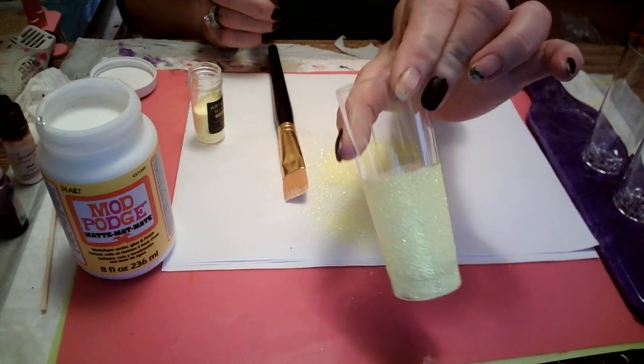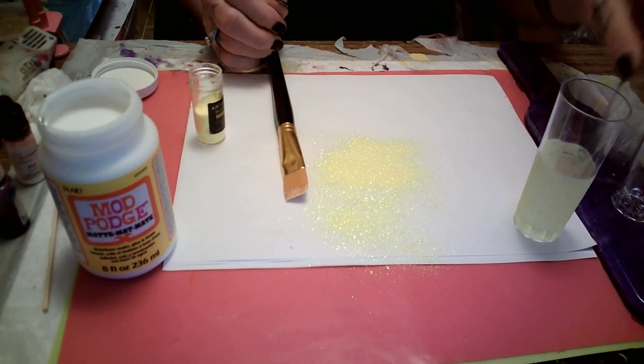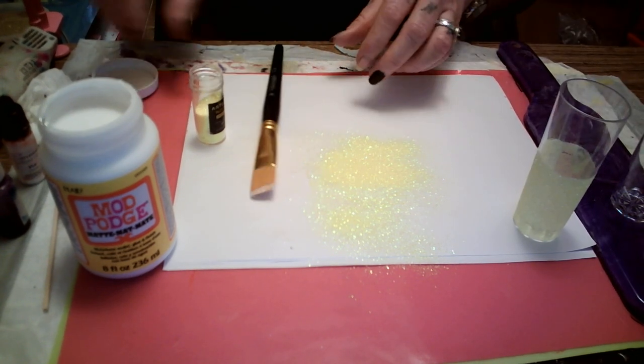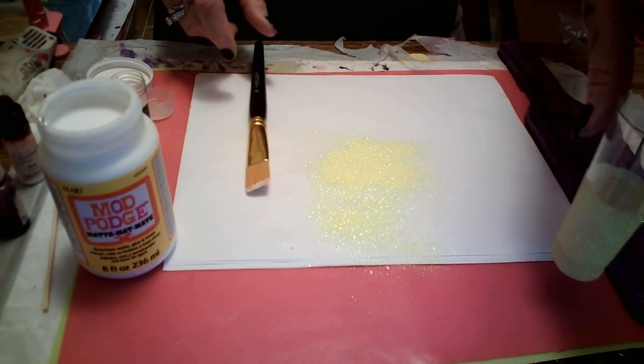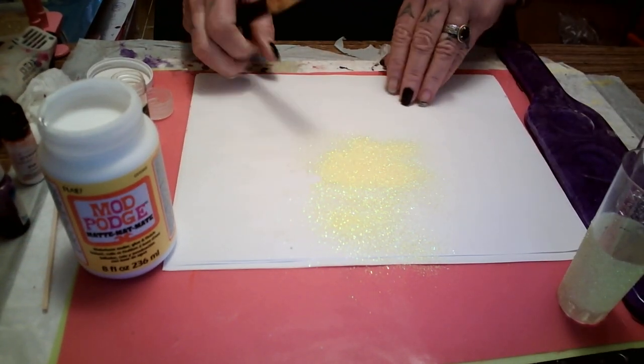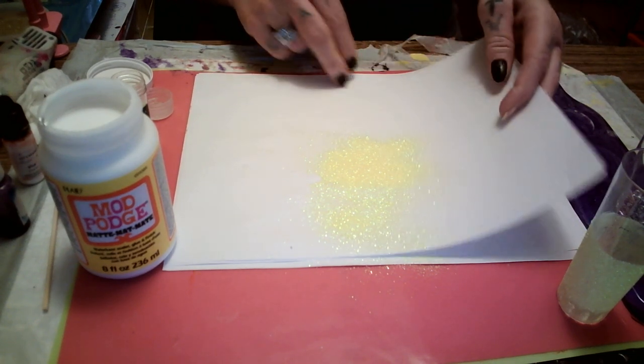Is that not pretty? I hope y'all can see that. There's our yellow. Now let me get this yellow glitter up. I was doing something yesterday with my gold glitter. I know what it was — let me show y'all.